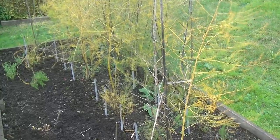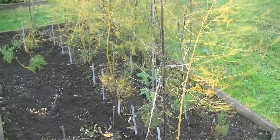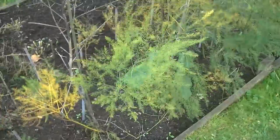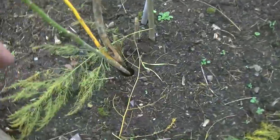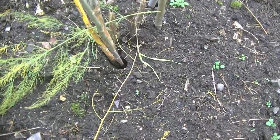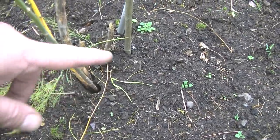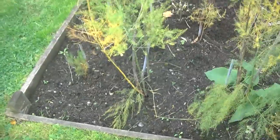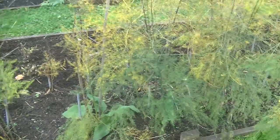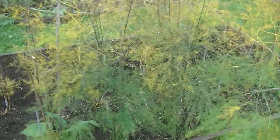As you can see the asparagus ferns have all started to yellow off and die down. As the wind picks up they're going to start rocking, and as they rock in the wind it's going to potentially damage the crowns underneath. You can see where that one's been rocking and rolling — it's actually started to dig a hole, and that could wiggle and damage the crown. I'm going to chop all these off to ground level, compost them, give them a good mulch, and then they'll be good for next year.